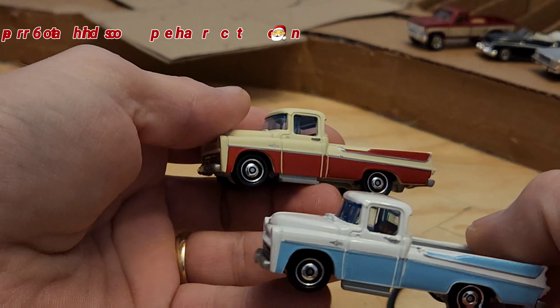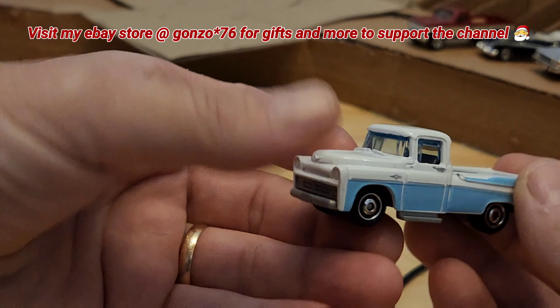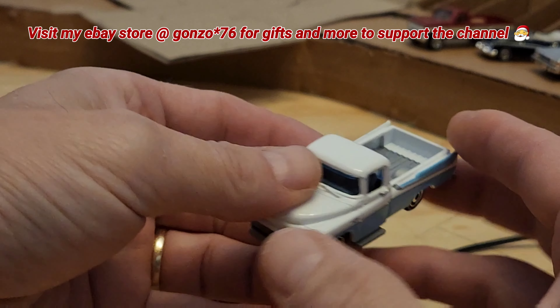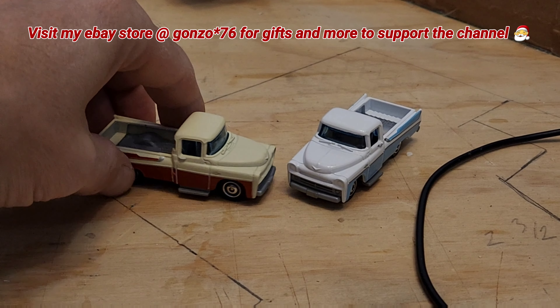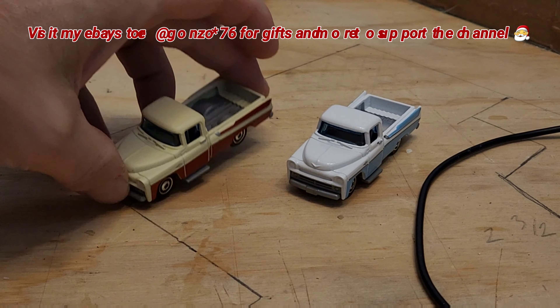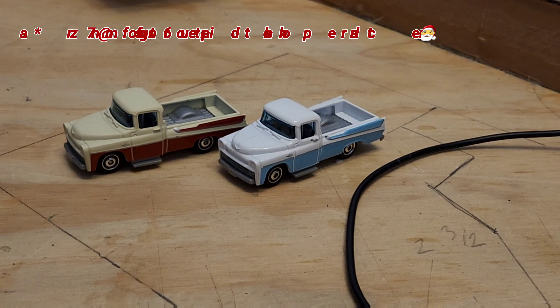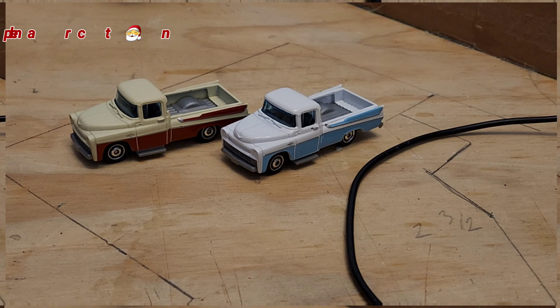I think I have some more of the red and white ones in the power grab boxes in the eBay store. This is the only blue and white one I have, so I'm definitely going to keep this one. If you feel like making a contribution to the channel and want to add something to your collection, don't forget to check out my eBay store — I've got some of these and lots of other things. Let me put them on the turntable and we'll take them for a proper spin.